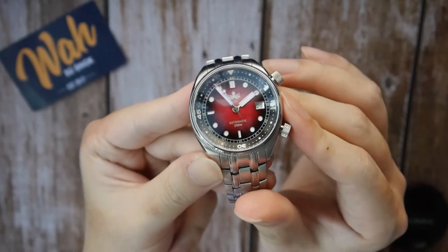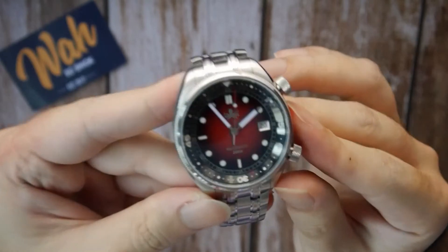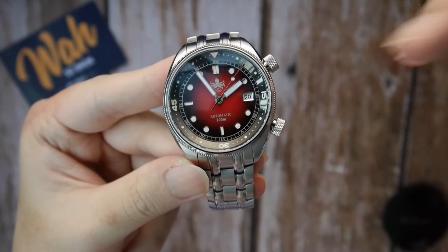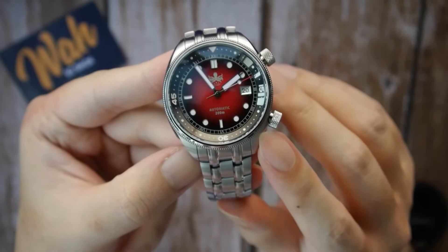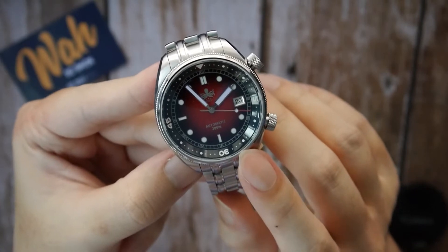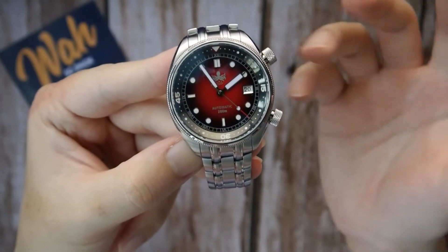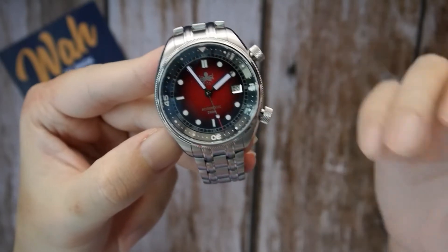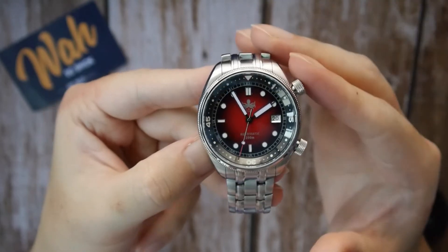Let me play around with the light for you guys so you can see how the dial morphs in different lighting conditions. The applied indices, as well as the framed date window, add depth to the dial. I also like the play on circular shapes — your circular indices, the circular shapes on the inner rotating bezel, the minute track. I like the thematic play on circular shapes here. You also have a Roman minute track and it adds a nice slight vintage touch to the watch, fully accentuated by the gilt coloring of the indices and the minute track.